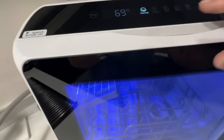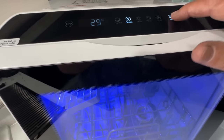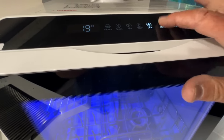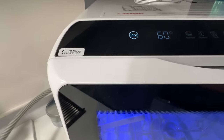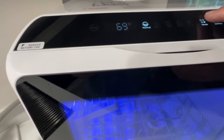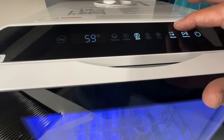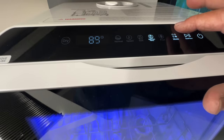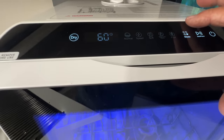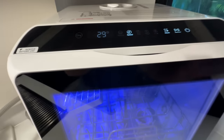Looking at the modes: Normal, Speed, Soft, Baby Care, and Fruit, plus a Dry cycle. The times change based on mode — 59 minutes on Normal, 89 minutes on Baby Care, 19 minutes on Fruit, 60 minutes on Dry Normal. I'm going to go with Speed at only 29 minutes.